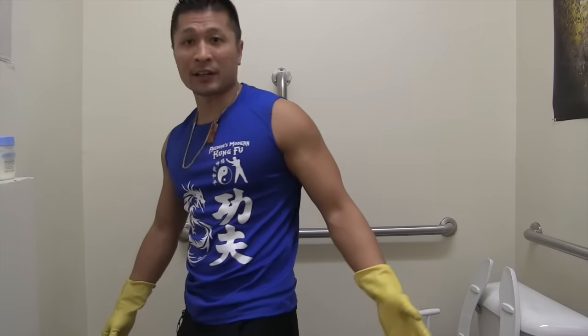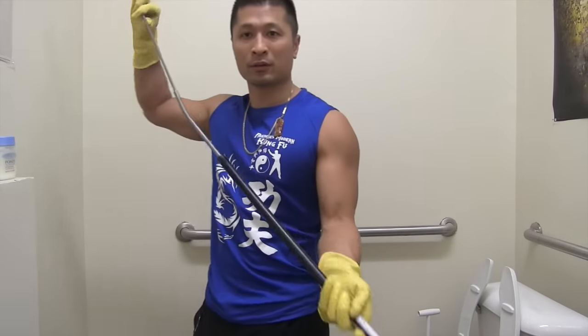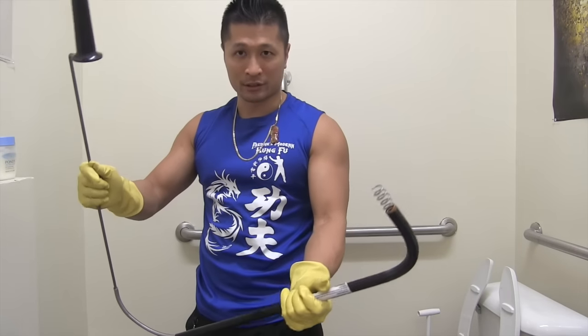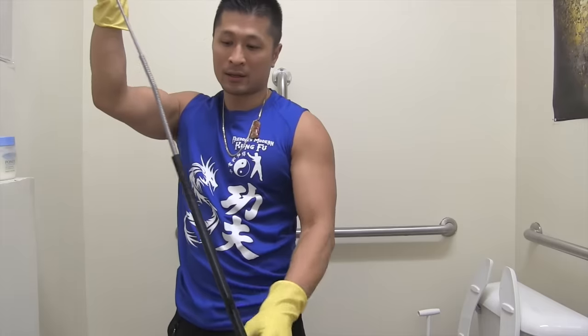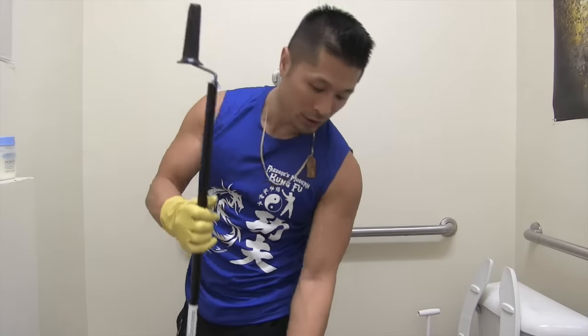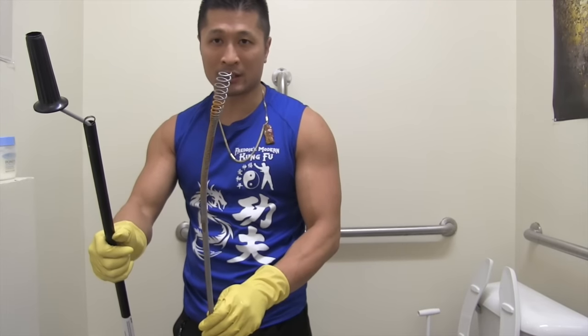So you see none of that worked. I bought this at Home Depot — it's called an auger, or some people call it a snake. You're supposed to put this in there and then crank it, and it's supposed to pretty much take care of the issue. But this did not work.